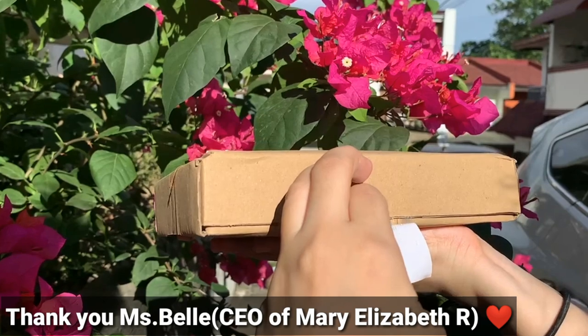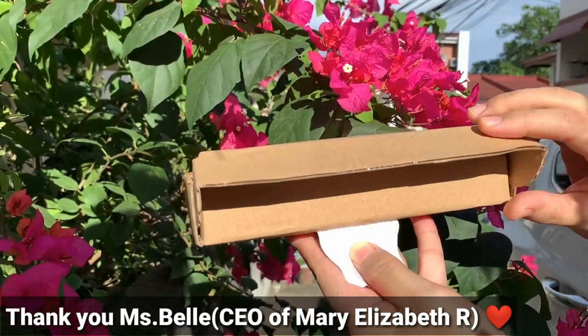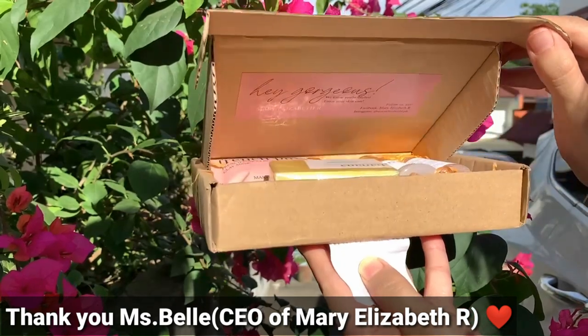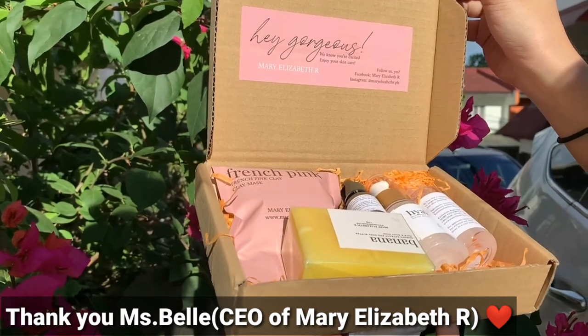Thank you so much for joining us. Thank you so much sa Mary Elizabeth — sa Myrrh products, kasi binigyan nila ako ng mga products to review.